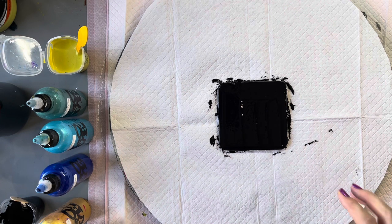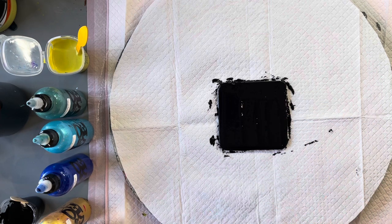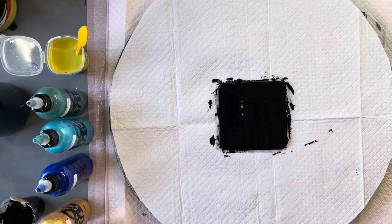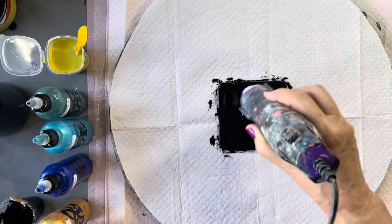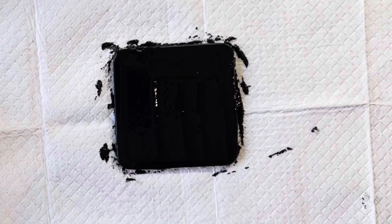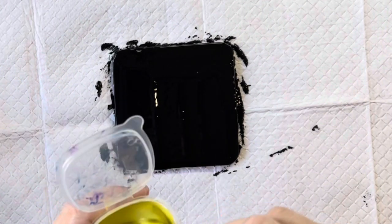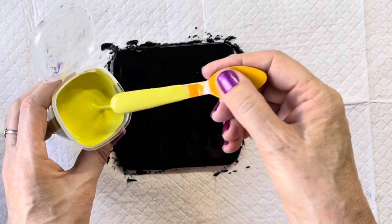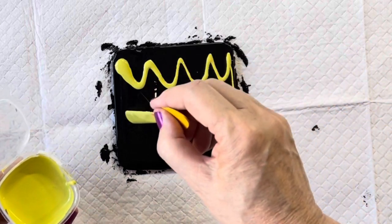So I'm just going to drizzle the colours over. Now sometimes if you're doing a drizzle swipe, you don't necessarily have to do a base coat — I've decided to do one today because of that colour that was underneath. So I'm just going to quickly burst any bubbles and start layering my paints. I want a bit of this chartreuse colour to come through, so I'll put it on the bottom and on the top again as well.